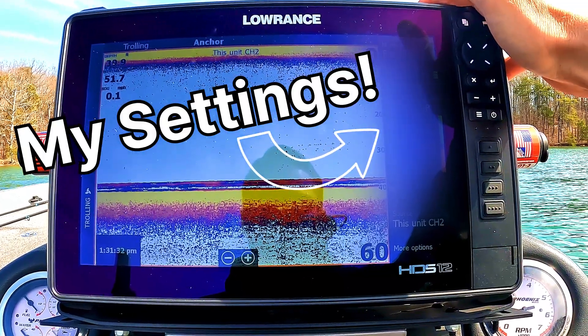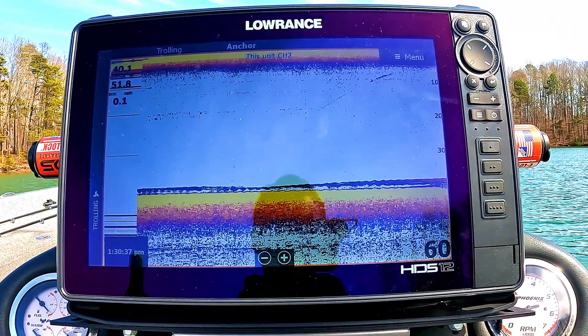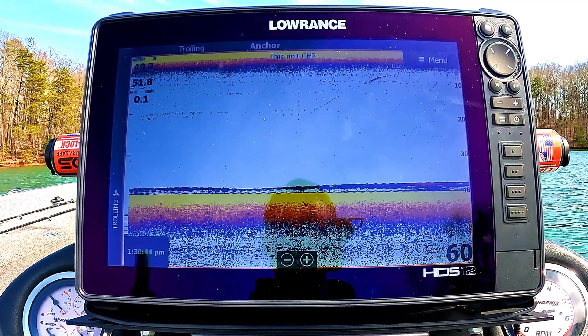I'm going to show you guys exactly how they are set up. I want to help you guys and make sure you're getting the best possible picture out of your sonar electronics. So let's jump over to my Lowrance unit. This video is specifically for what my settings are on all of my sonar systems.